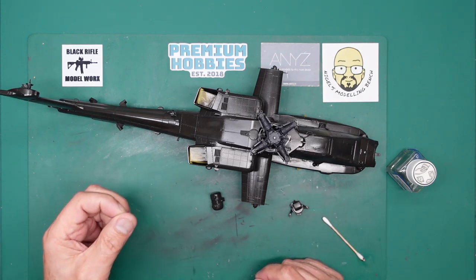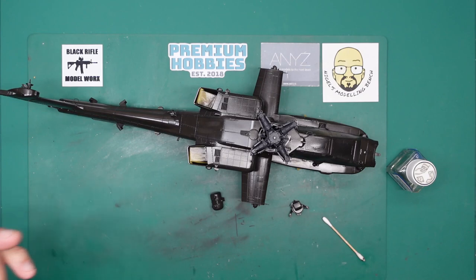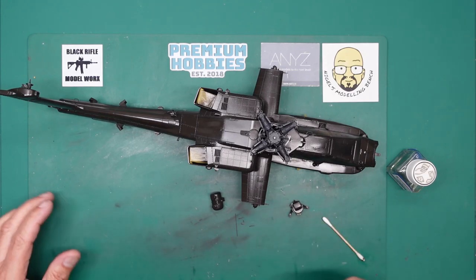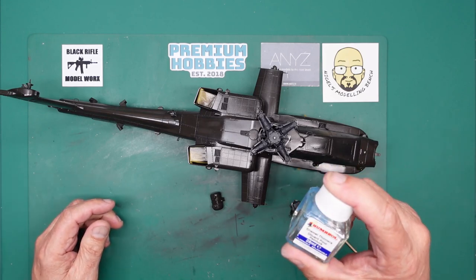Now I've had somebody telling me that there is somebody on Instagram that has found a way to make these work. He sent me a link and — YouTube doesn't allow links — so he managed to get my email address, emailed me, and sent me the link. And I've basically seen it, and it's the old story: enamel thinners.